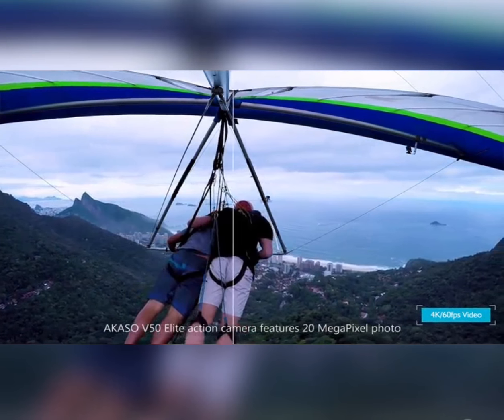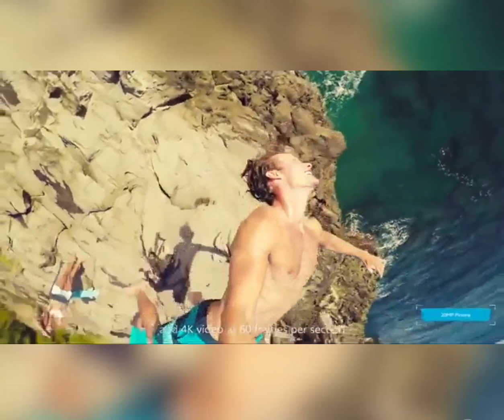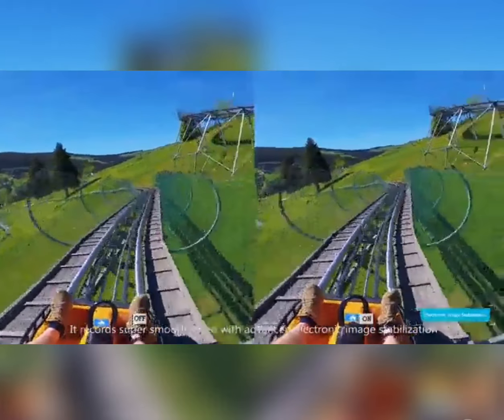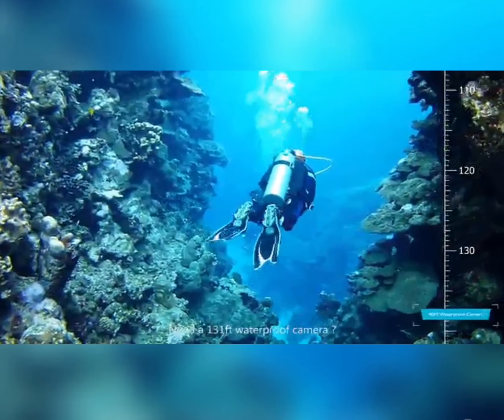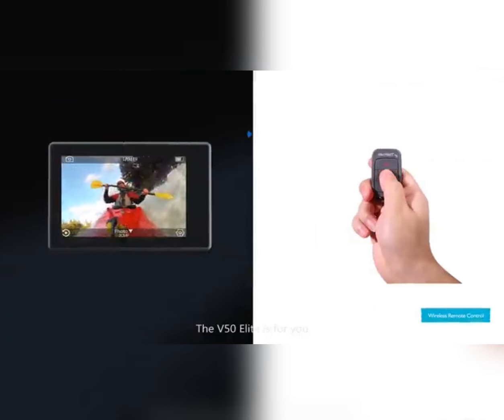The Acaso V50 Elite Action Camera features 20 megapixel photo and 4K video at 60 frames per second. It records super smooth video with advanced electronic image stabilization. You can control the camera hands-free through voice commands like 'action photo.' Need a 131-foot waterproof camera? The V50 Elite is for you.